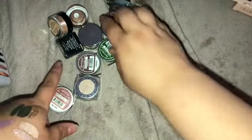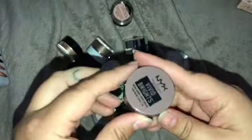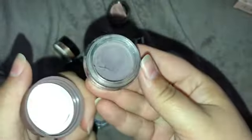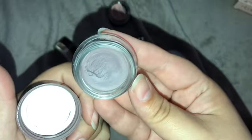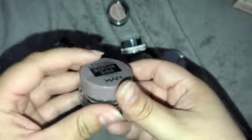I have one more Vivid Brights — this one is in Pillow Talk. I love this color and it is stunning. You can see I've made a dip in it. It's a nice taupey purple, it is gorgeous — I'm keeping this one for sure.